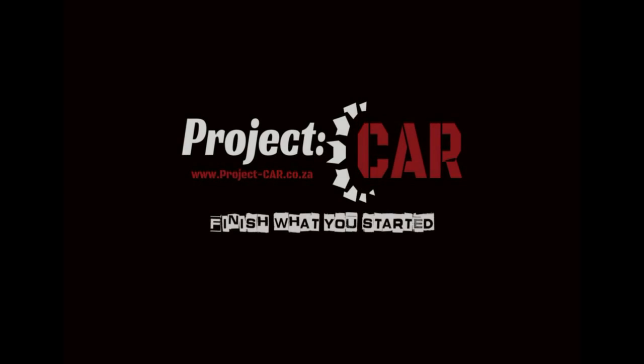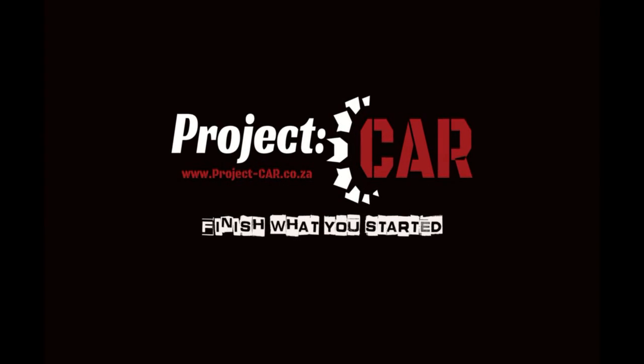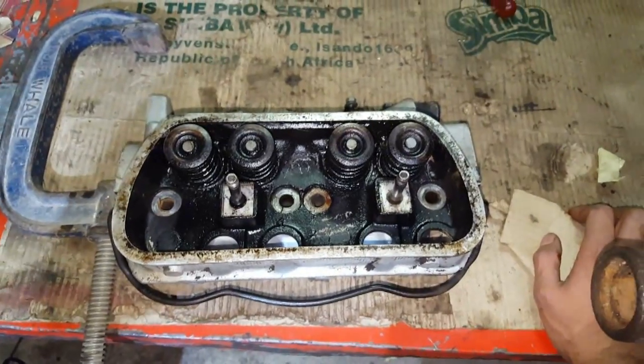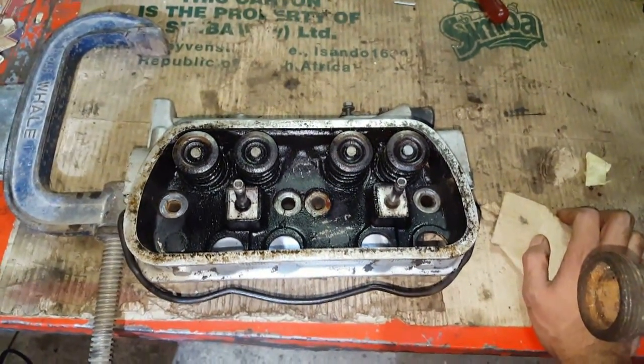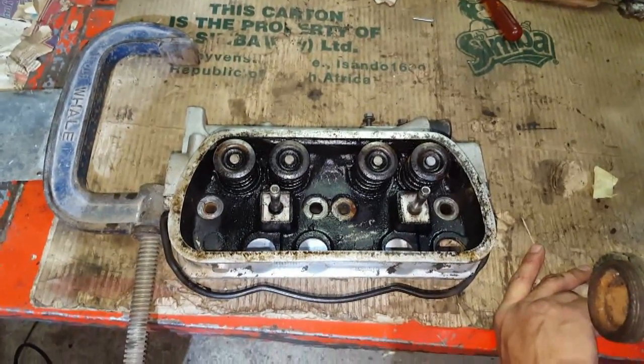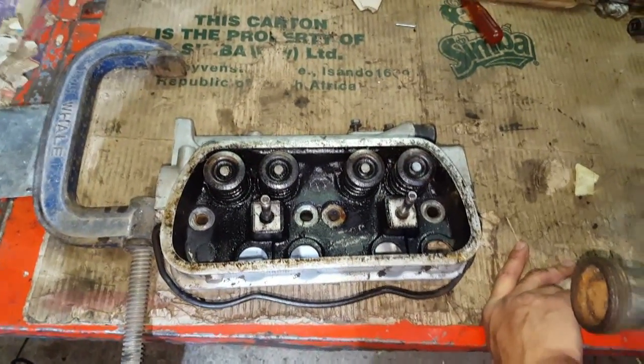Hey guys, Mark here from Project CAR and today I'm going to show you how to remove your valves at home without any special tools. I've looked at valve spring compressors online and at some stores and they're about a hundred and twenty dollars — in our money that's about one thousand seven hundred Rand. So no way in hell.